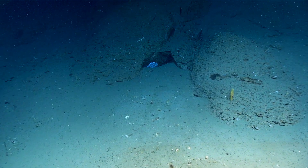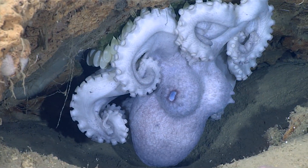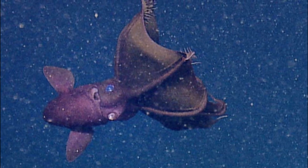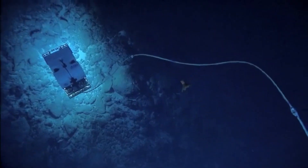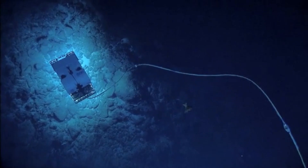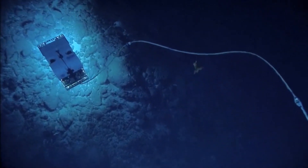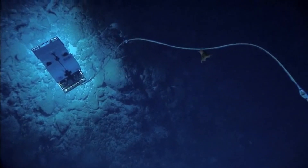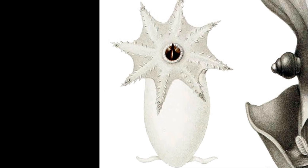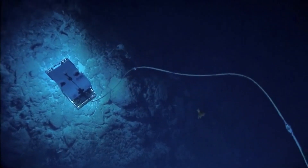Vampire squid are different from the typical soft-bodied cephalopods that die shortly after a single reproductive event. They can spawn more than once. Female vampire squid spawn their eggs, then return to a resting reproductive state, which is followed by the development of a new batch of eggs. This may be repeated more than 20 times. Hatchlings look like miniature adults, but lack webbing. They survive on their yolk sacs until they are able to feed themselves.